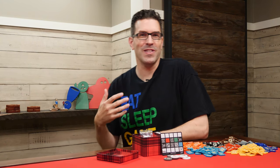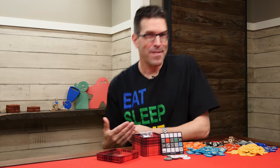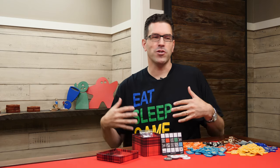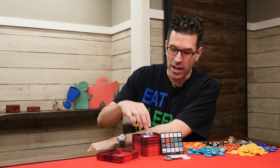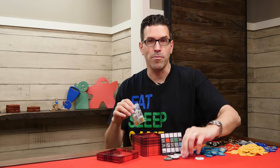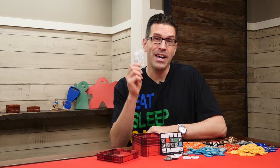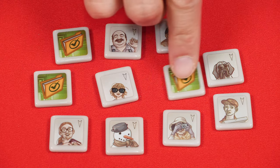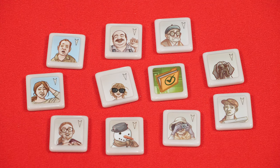For our next shirt, I've got one here that says 'eat, sleep, game, repeat.' This is the shirt you wear at a convention — this is basically the mantra of anyone who's attended a board game convention. Moving on, if you like deduction games like Decrypto, you might like this next set as well because it's for another popular deduction game, Codenames Duet. This comes with 11 time tokens to replace the ones in the game and includes the two blue ones that are used for the easy mode.